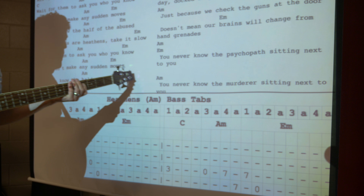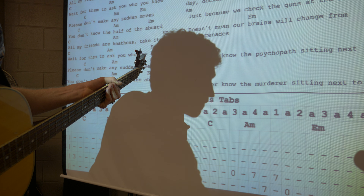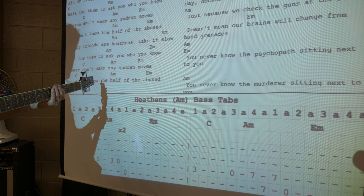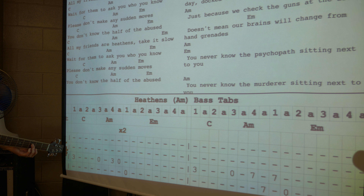Okay, so Heathen's bass tab. Let's try to get — you can see my bass right there. So we'll start it off on one and two and three and four.